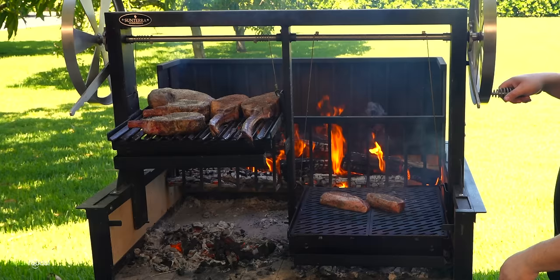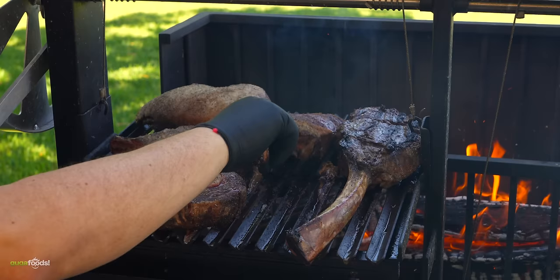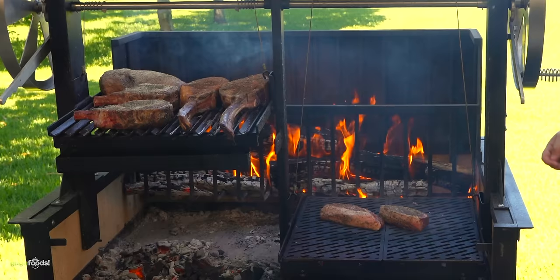The grill that Guga is going to be using today is an Argentine grill made by Sentara Pro. Instead of using charcoal this grill uses wood. This isn't the type of cook where you're going to be able to drive off to the store and buy some more ingredients. You need to sit in front of it and just continually monitor the cook itself. If you're not paying attention things can get out of hand really quick.